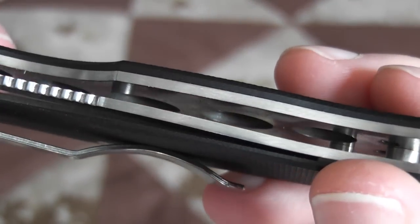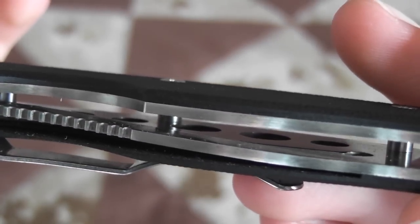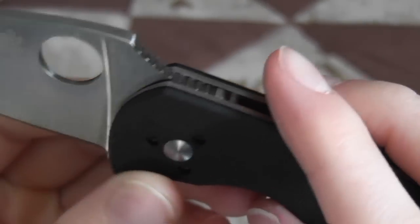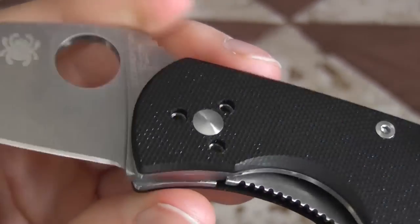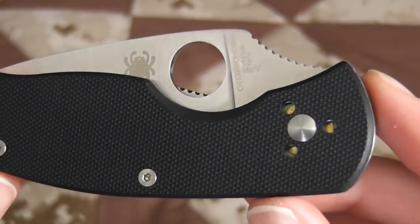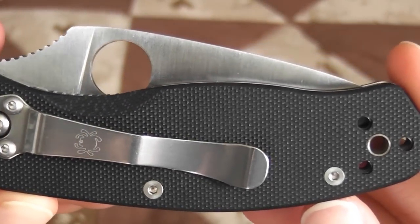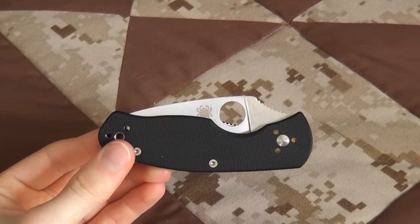Fully skeletonized. Great knife — not a lot I can say bad about it. See that bronze phosphorous bushing in there — that gold color. So there it is, great knife. See you guys.